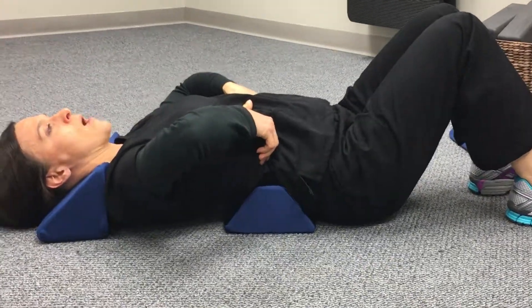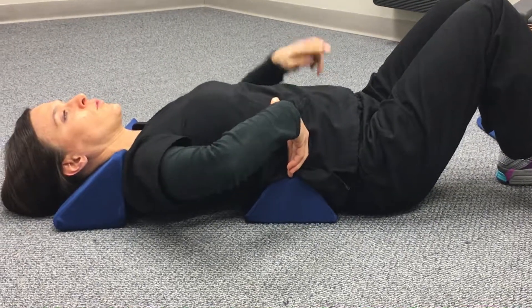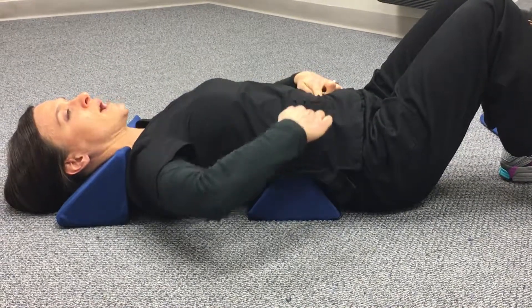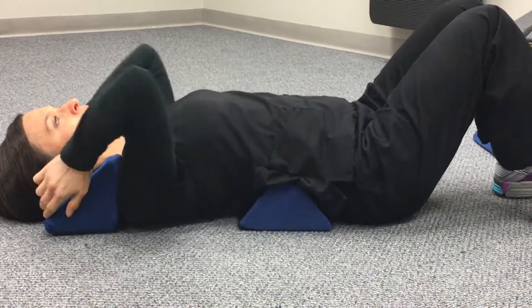If you are comfortable palpating your last rib, that should be at the center of the bump. If you're not comfortable with that, you may use your belly button. Put one finger on your belly button, then two finger widths above that finger, drag straight across — that should be in the center of the bump for the advanced low back fulcra.